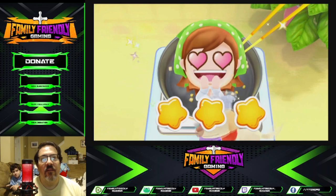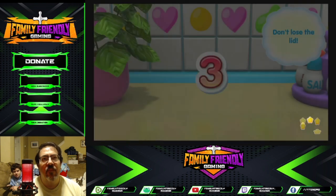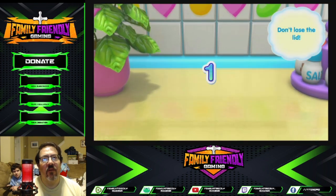Looks delicious. Mama Jelly — I've made Mama Jelly! Open the beans and sauce. Ready? Get set! Go!